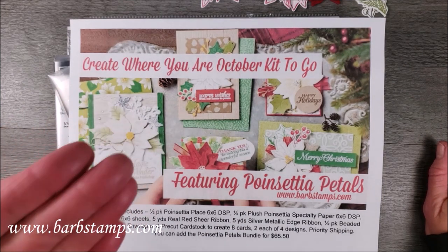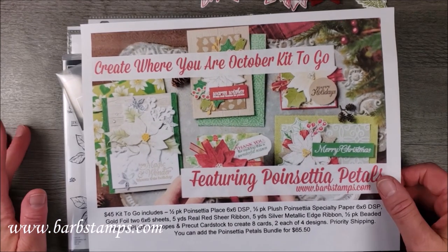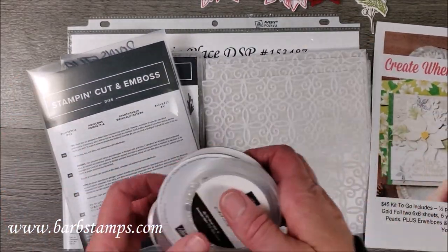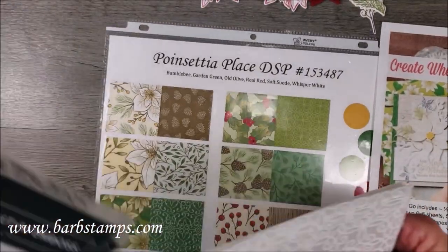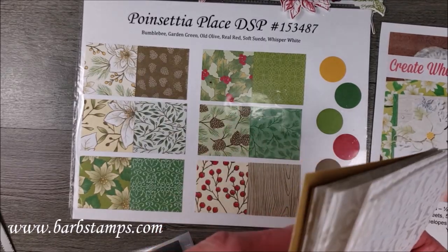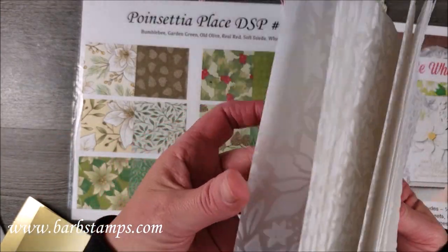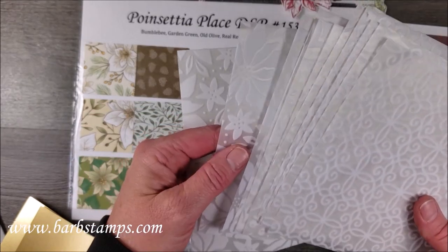The kit to go is $45 and that includes the cardstock pieces for you to make the eight cards plus envelopes. You'll also receive a half a package of the Poinsettia Place designer series paper with these patterns, plus a half a pack of the Plush Poinsettia designer series paper — that gorgeous paper with the velvet accents.